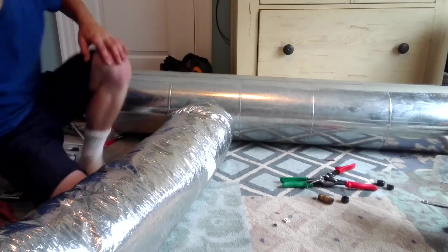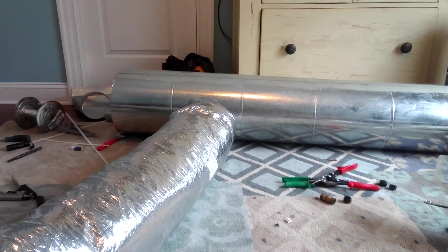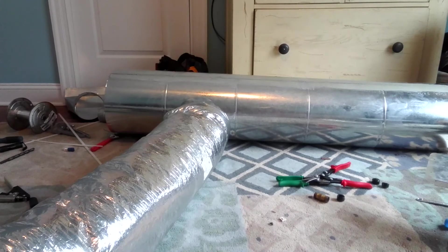That's how you connect flex duct to a takeoff. I hope you enjoyed my video — if you have any questions, please leave them in the comments below. Have a nice day!